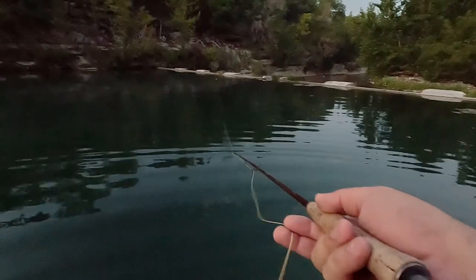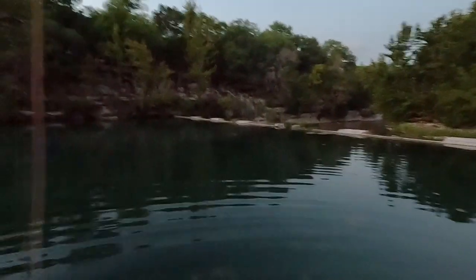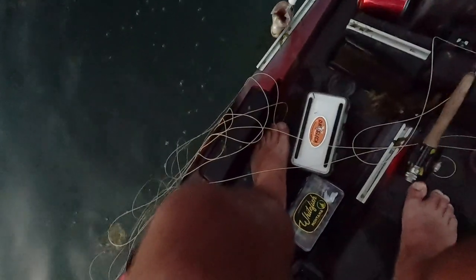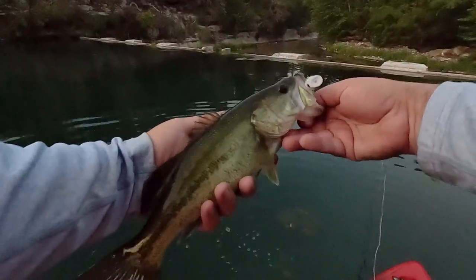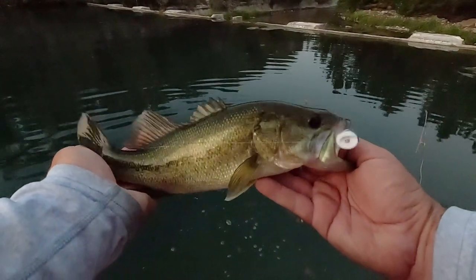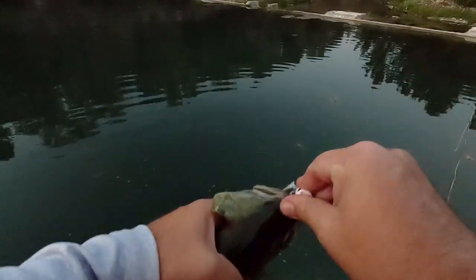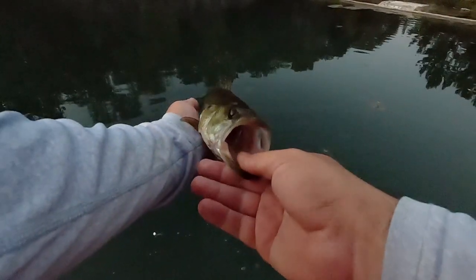I'm still relatively new to content creation and I'd love your feedback — do you enjoy videos like this where I narrate over the fishing, or would you rather it be just the tying of the fly? I always felt it made sense to tie the fly and then show that it actually catches fish, rather than videos of invented flies with no proof they work on the water. If you got anything out of this video, I'd really appreciate a comment, a subscription, and some genuine feedback — thanks so much for watching.